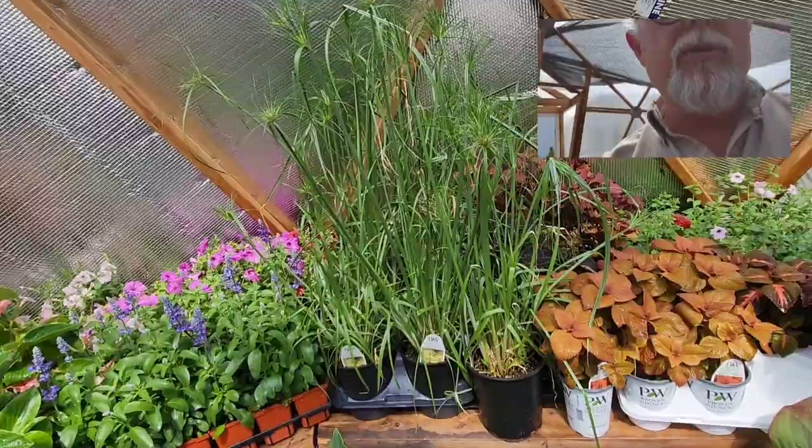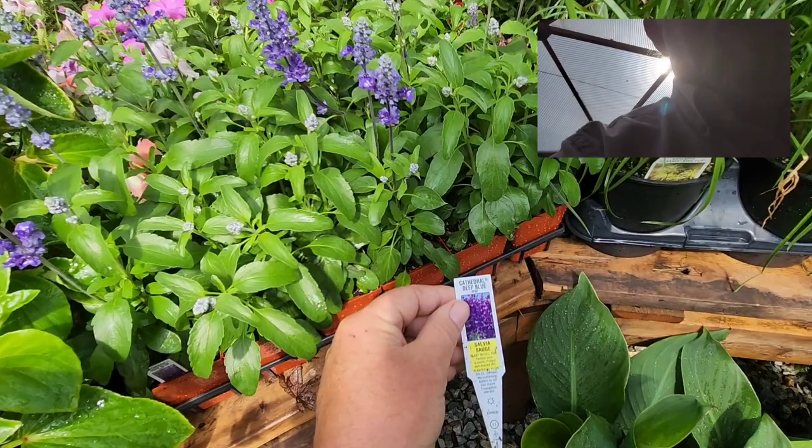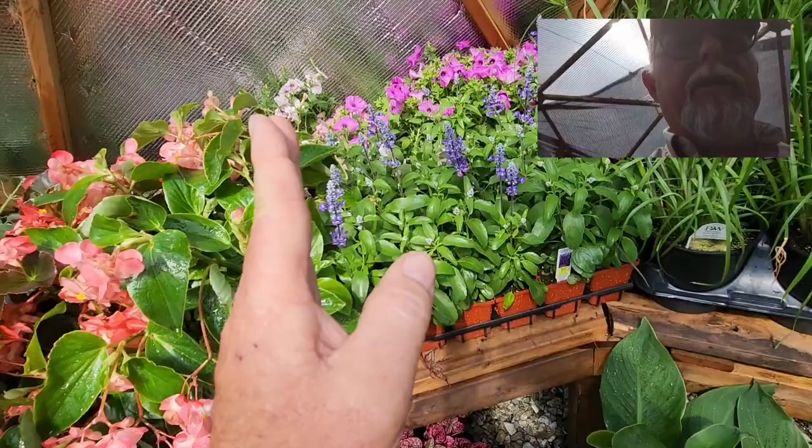Salvia here — I'm not sure if this is Victoria; let's have a quick look. It says 'Cathedral Deep Blue' — looks like a really good one. I love the blue salvia; it gives you a nice vertical element in your planting.